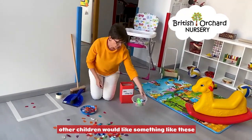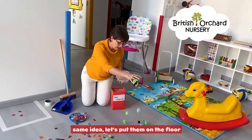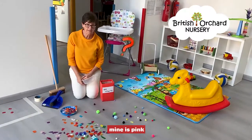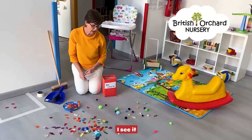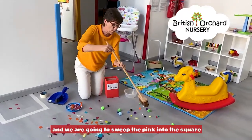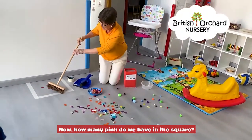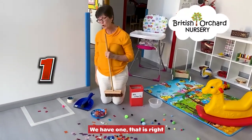Other children would like something like this — same idea. Let's put them on the floor. And this time we're going to find, what's your favourite colour? Mine is pink, I like pink. So let's see, can we find pink? I see it! Okay, let's use a brush and we're going to sweep the pink into the square. Wow, how many pink do we have in the square? We have one. That's right.